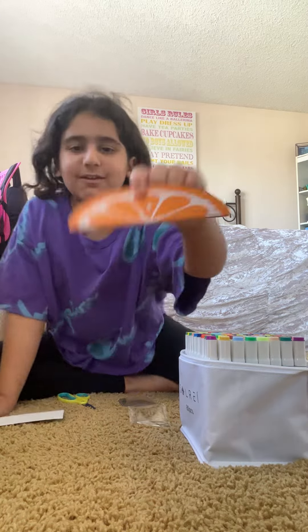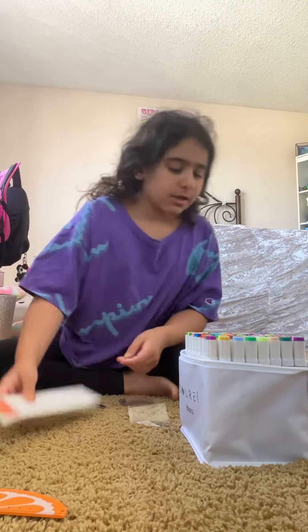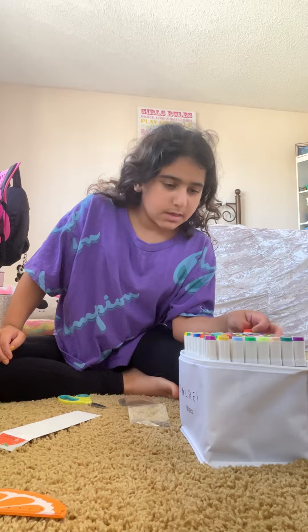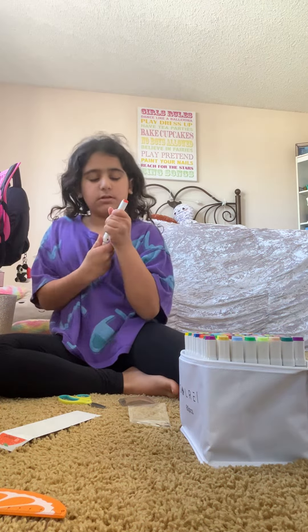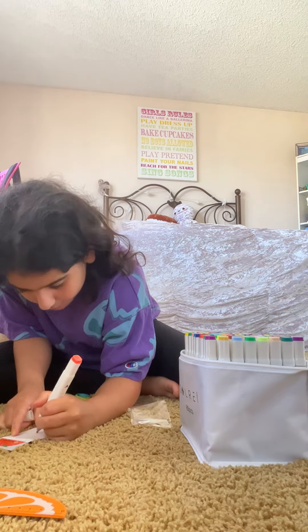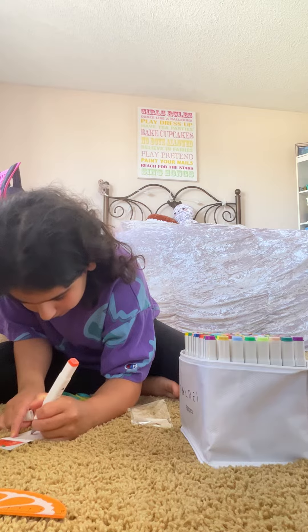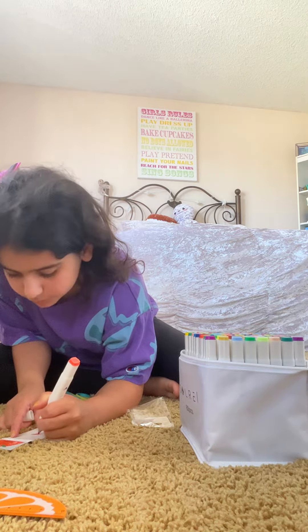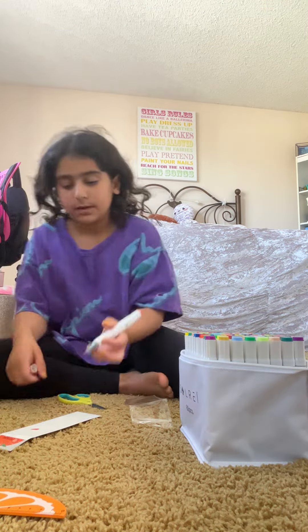Oh, this is cute — it's like an orange but it's a ruler, that's really cute. Okay, let's try coloring these oranges. Wow, they color really smoothly actually! They color really smoothly, and as you can hear they make a noise.